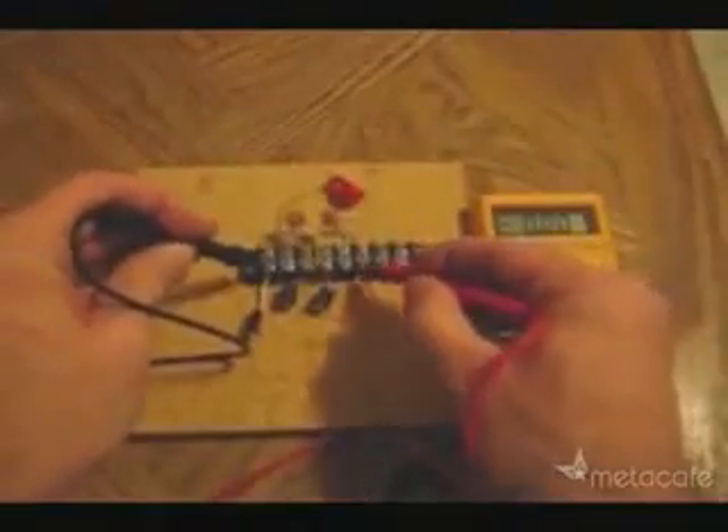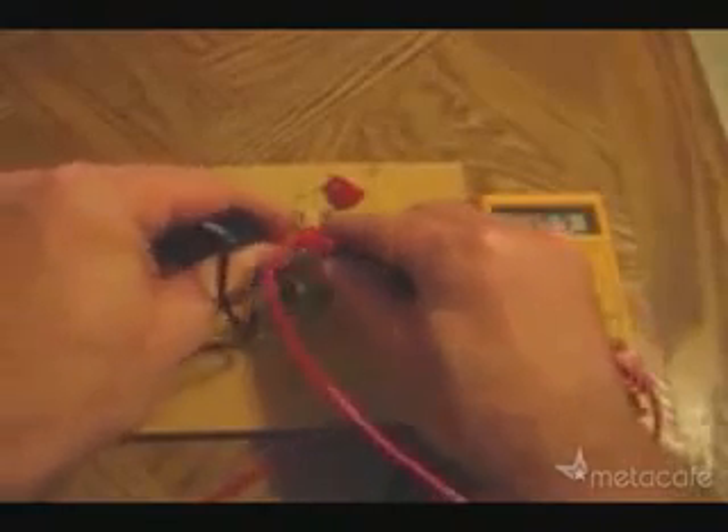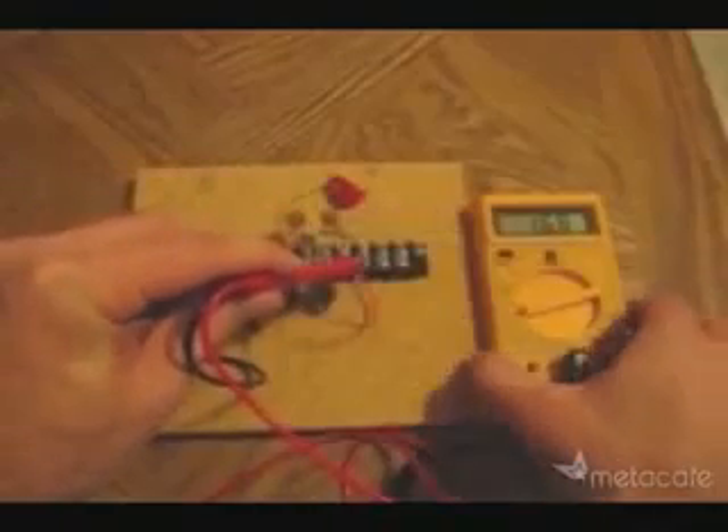And now let's measure the voltage now that we have the antenna hooked up. Check that out. This is free electricity. I'll just hold this up so you can take a closer look at what we're getting here.